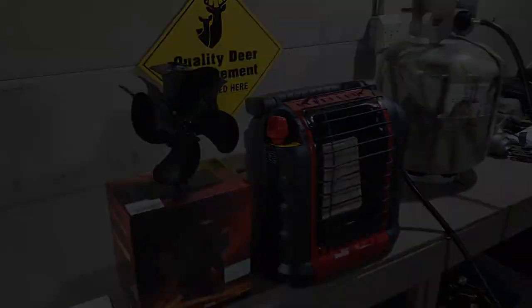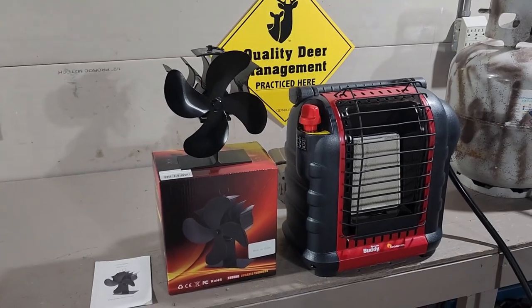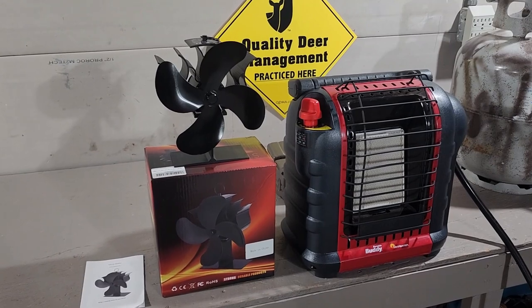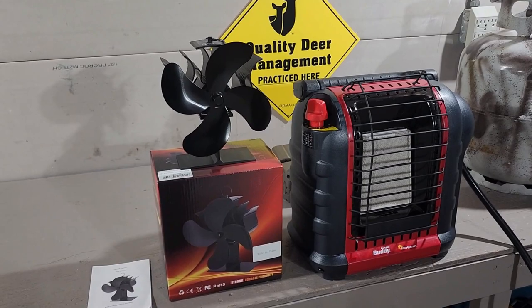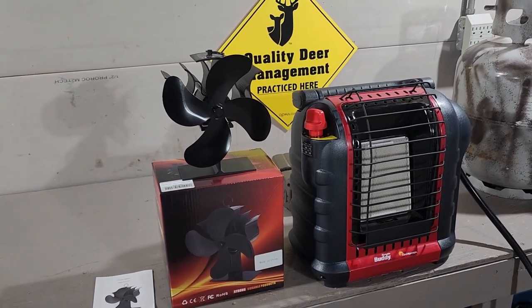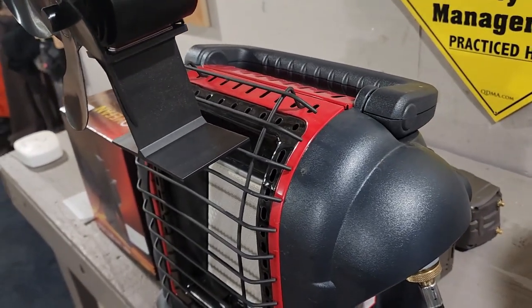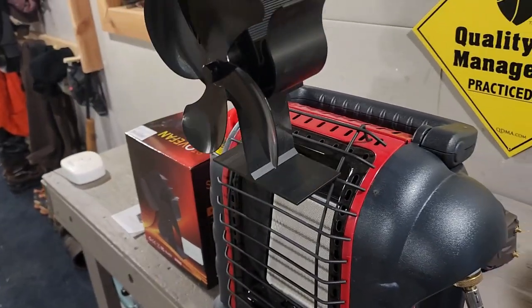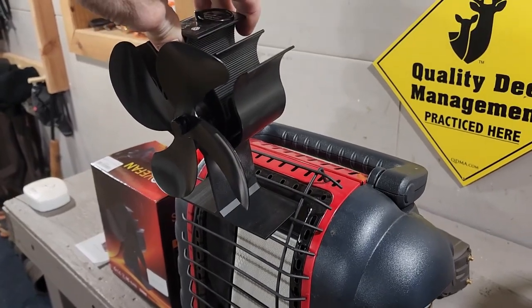The tools I'm going to use to mount the stove fan to the Mr. Heater Portable Buddy heater are a drill, a quarter-inch drill bit, and an angle grinder. You could get by with a hacksaw or a Sawzall with a metal cutting blade. The idea is to just make a notch in the back of the upright fin so that it slides in through that wire, and the drill hole will create a little groove for it to set and rest in so it won't fall out so easily.